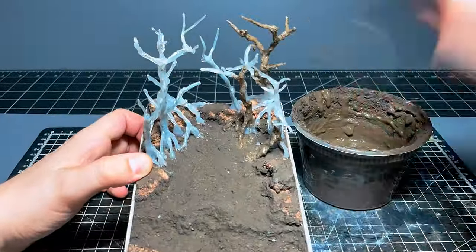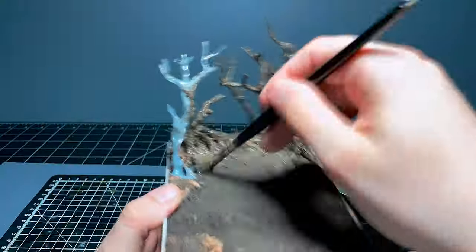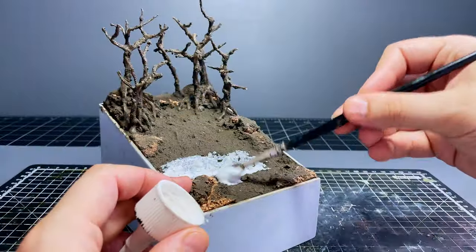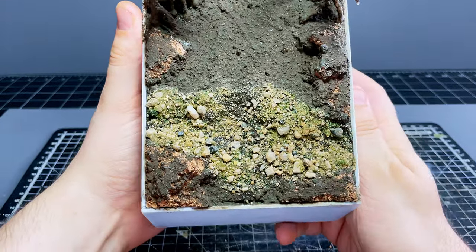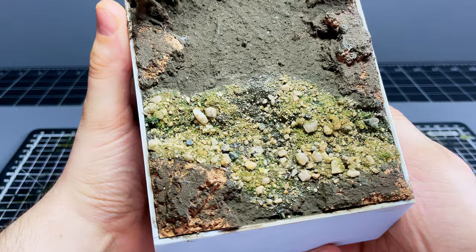Then to get everything ready for painting I covered the trees and roots using some more of my homemade mud mixture, as this hides the weird smooth texture from the hot glue with a more natural rough barky appearance. And finally I added a bunch of small rocks and gravel to our little stream section using some PVA glue. It does look quite out of place at the moment but it's mainly just to add texture and it'll blend in a lot better once we paint and add some plant life.